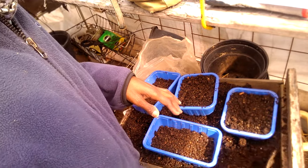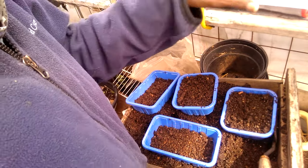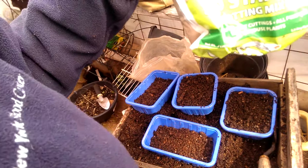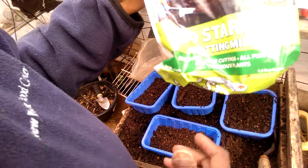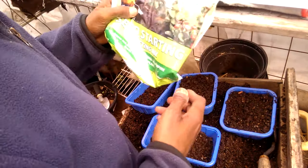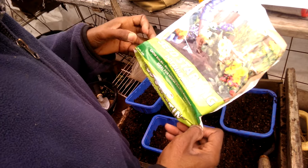I mixed up some soil here. This is some old soil which I mixed with some seed starting mix that I got from Dollar Tree. This is a dollar for this bag — I think it's about 0.2 pounds.